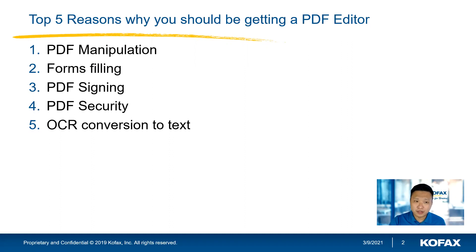Point number four is PDF security — how do you secure a PDF? How do you lock down a PDF to prevent people from making changes to it on the other side? I'll touch on that as well.